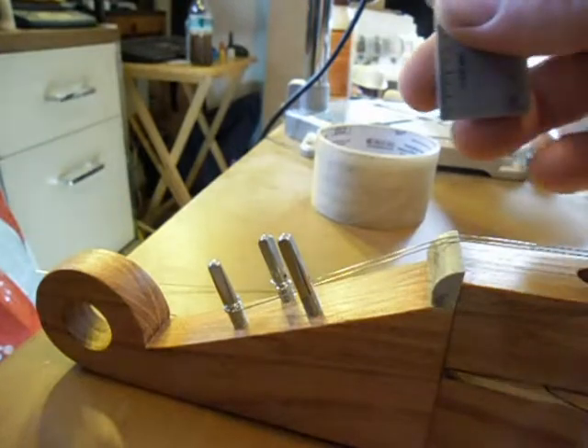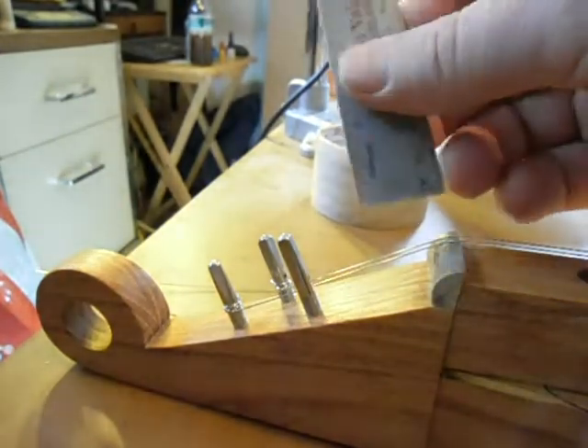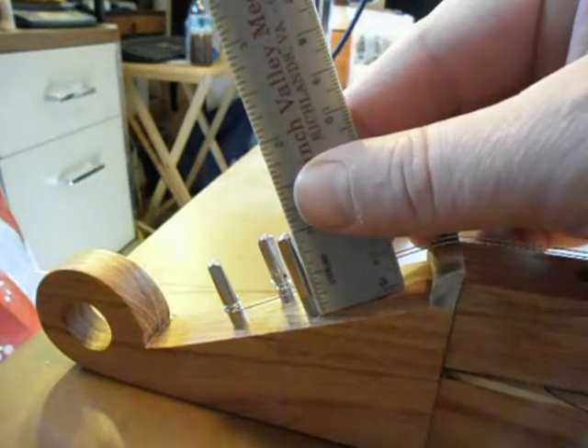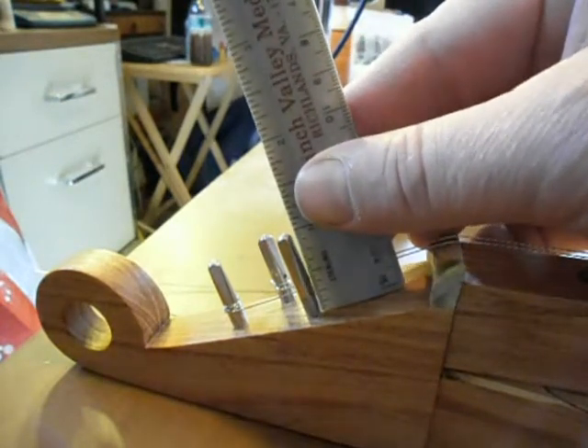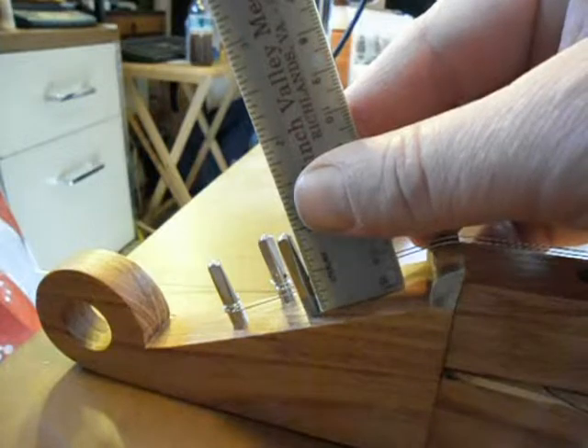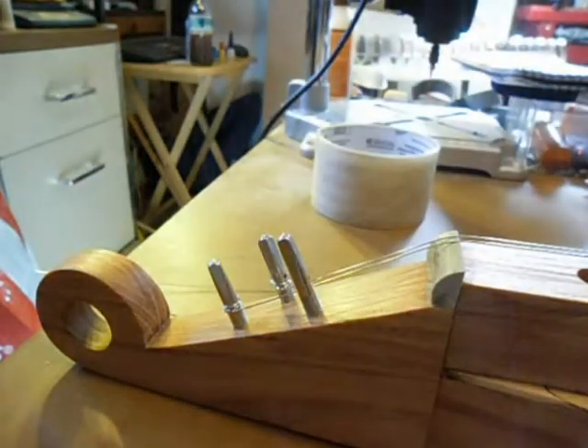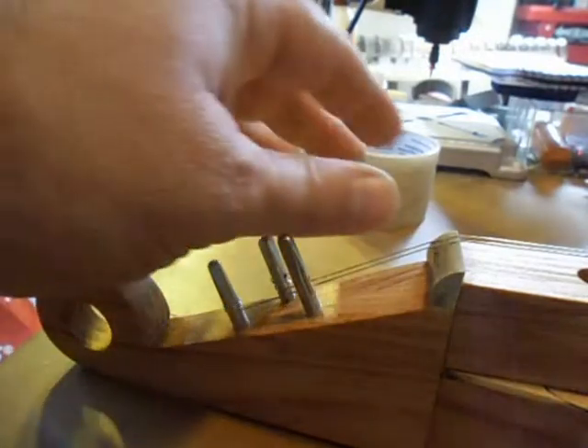I recommend any time you take a set of strings off — maybe you want to change sizes for a different tuning or something — unscrew your pin until you've got around a quarter of an inch of the threads sticking out of the headstock. Then we'll put the string on.